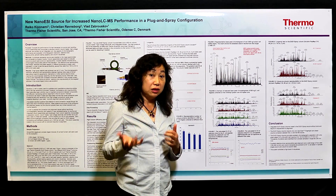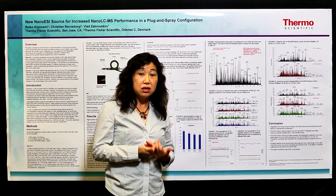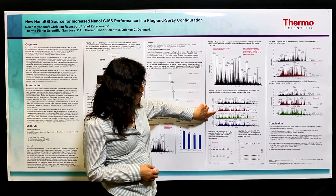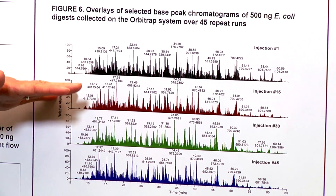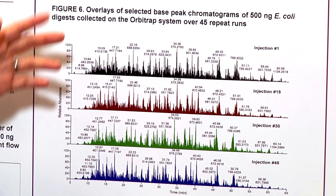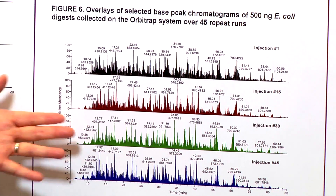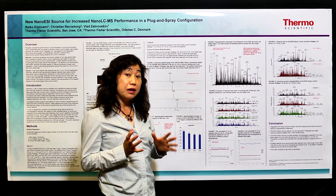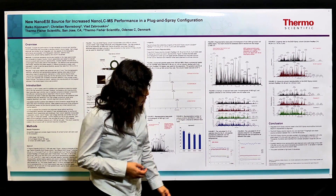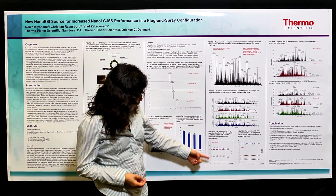Because the column has the heater integrated as one part, you can always heat your column constantly to make your retention time very reproducible. This shows overlays of base peak chromatograms of 500 nanogram E. coli digest collected on an Orbitrap system over 45 repeat runs. Even for this complex sample, retention time repeatability was very good, with consistently the same retention time.